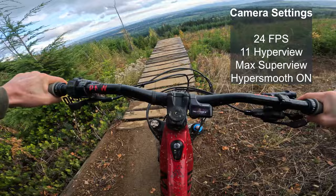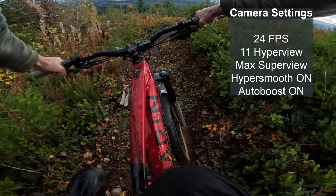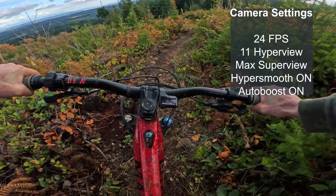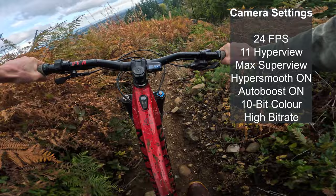There is auto boost on the Hero 11, which will crop into the footage a little more when things get really rough. I'm curious whether that will activate in slower light and affect the field of view. I'm going to turn on 10-bit color with the 11 — that's a pretty cool new feature and might give us a little more vibrant colors than we get from the Max. The bit rate will be high in both cameras to pull out as high quality footage as possible.